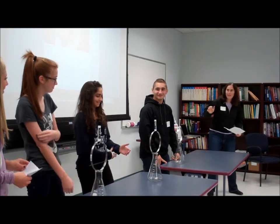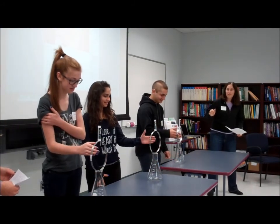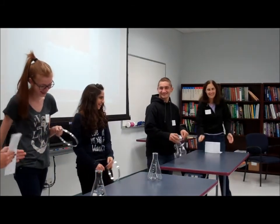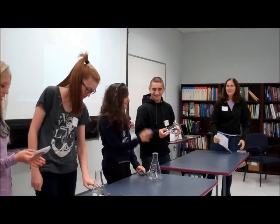We're going to give it a one, two, three. Go! There they go. Let's do it again.